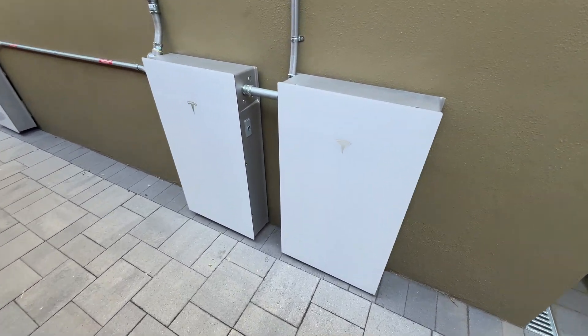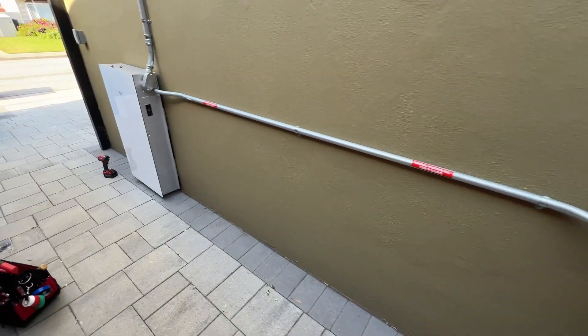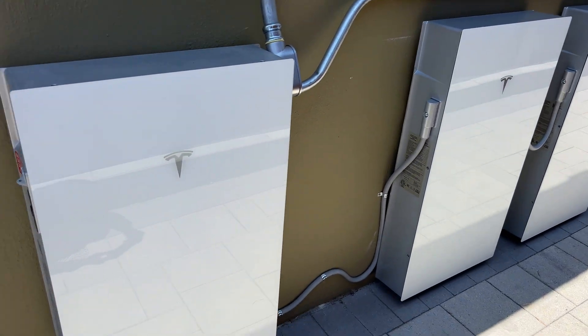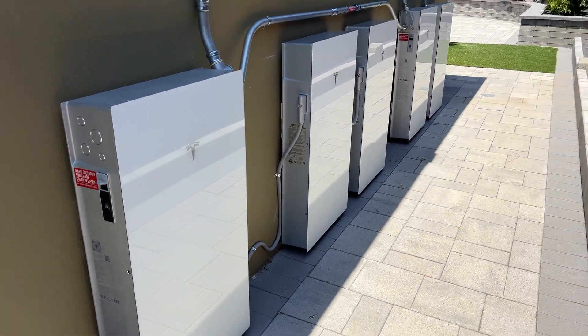Hey guys, in this video we are going to install two Tesla Powerwall expansion units to existing three Tesla Powerwalls. If you're interested, let's jump into the video.